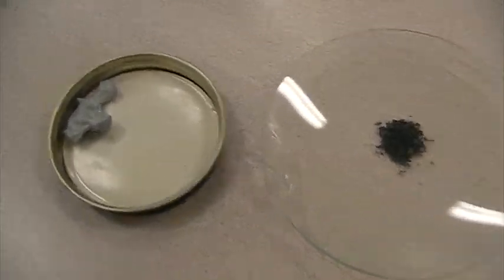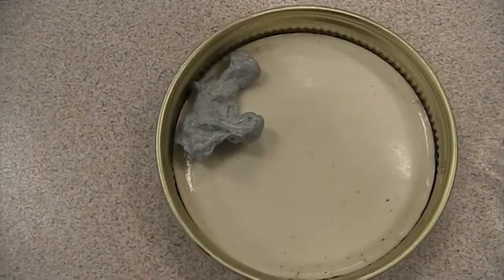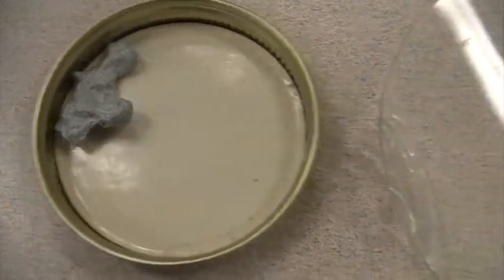Here we're looking at the reaction between zinc, which is this silvery metal used in galvanized steel to prevent rust, and iodine. These are solid iodine crystals. The stuff you use to heal wounds is usually in something called a tincture, mixed in with water.